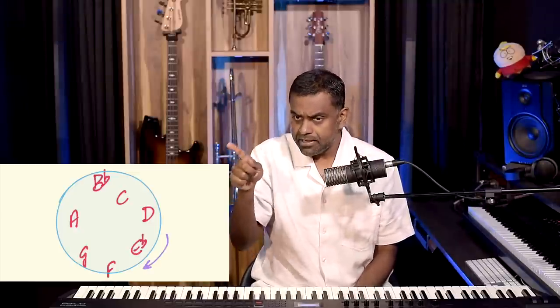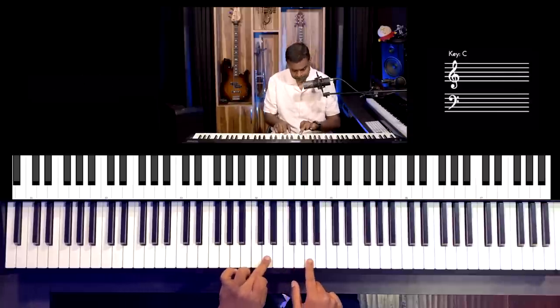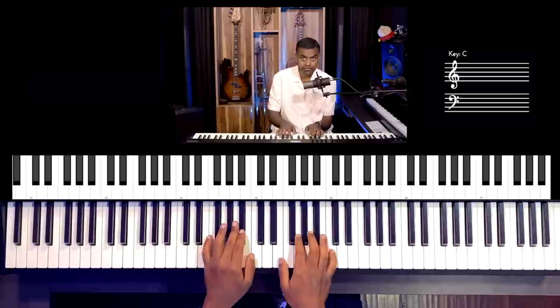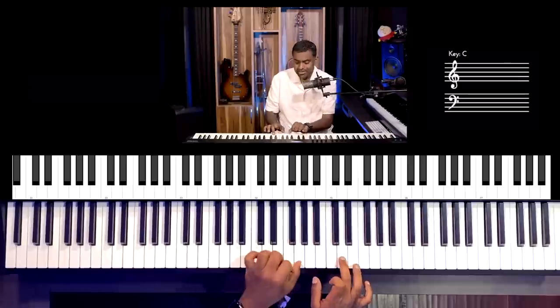Now for the fifth interval — the circle of fifths can be of great help, or you can just use the scale circle. Just count your way up the scale circle and prepare your list of fifths. Bb to F, C to G, D to A, Eb to Bb — these are all perfect fifths so far. Continuing: F to C, G to D.